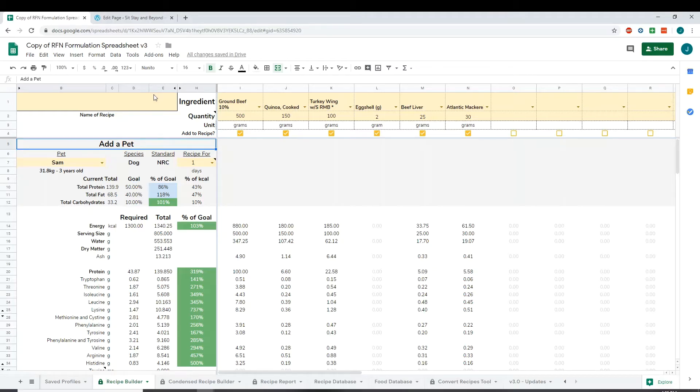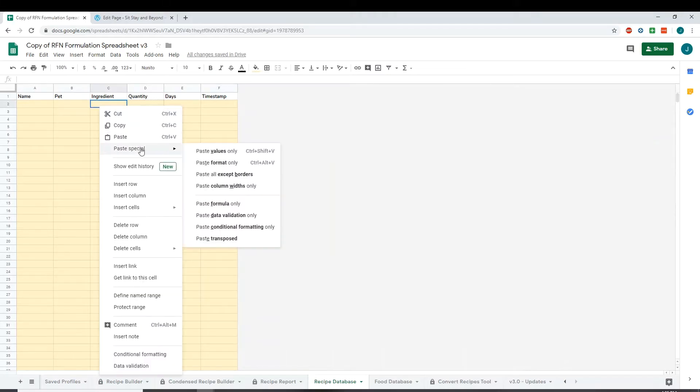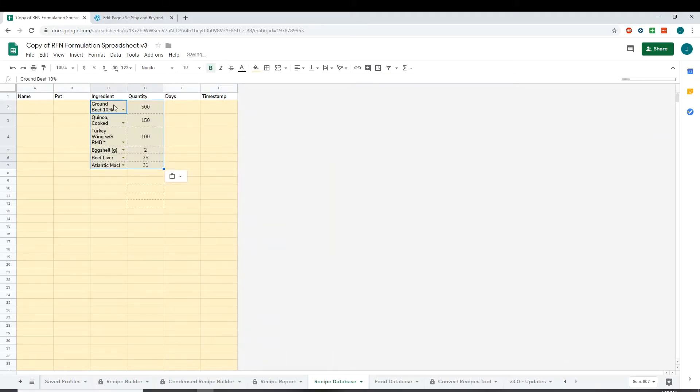First we're going to start with the full recipe builder on the standard spreadsheet. Once you have your recipe going, you're going to copy the first two lines — the names of the ingredients as well as their quantities — and then go over to your recipe database. In the ingredient column, you're going to paste transposed, so you have ingredients here and your quantities.